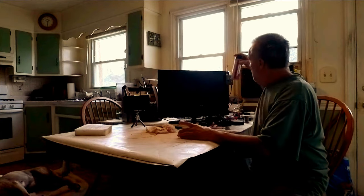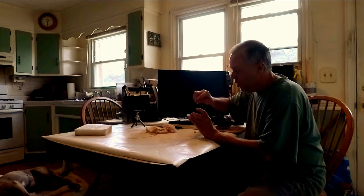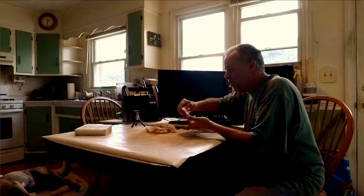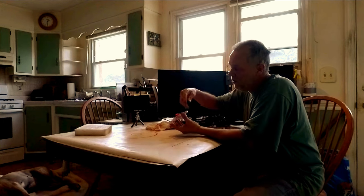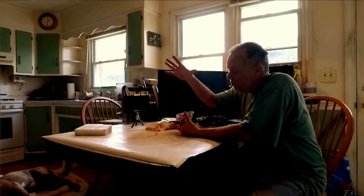Alright guys, just finished up here. Put the thing back together — almost lost one screw, they're so tiny. I blotted it off like I said, just a little bit. We're gonna let this air dry so all the emollients — whatever they use to carry the lubricant and protectant — can dry off so we don't have any problem with our electronics.